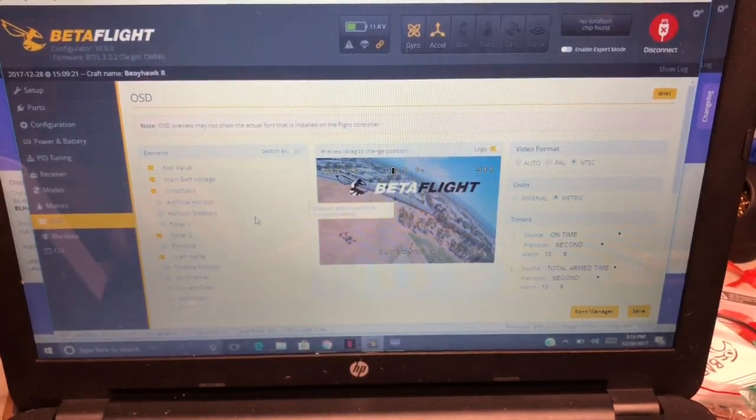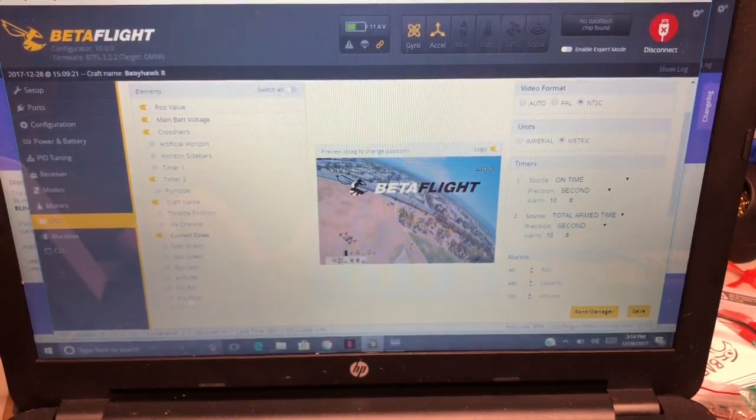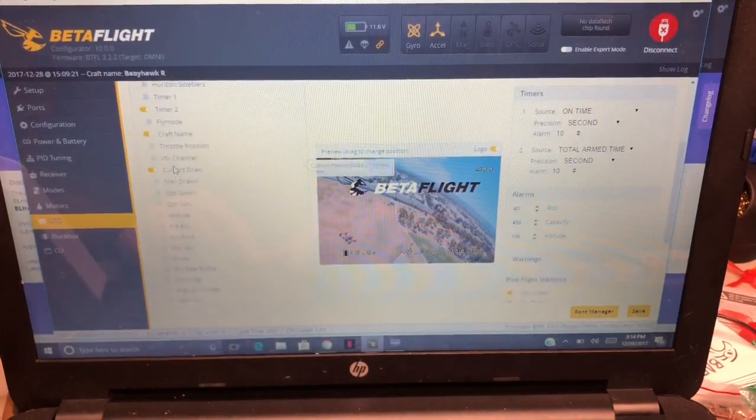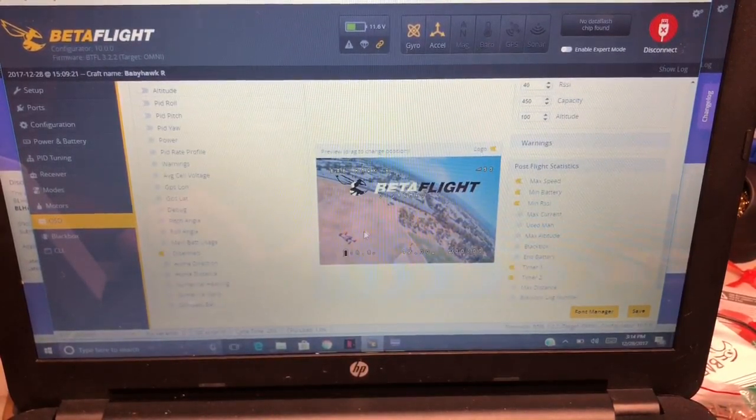Let's check the OSD — it's the last thing I didn't mess with. They already have RSSI on here which is cool. I like to keep my timer down here, my name up top, my time over here, voltage over here, RSSI there, and current draw right in the middle. I'm gonna turn off the crosshair. They already have RSSI set up through the receiver. I also add 'disarmed' so I know when I'm disarmed.